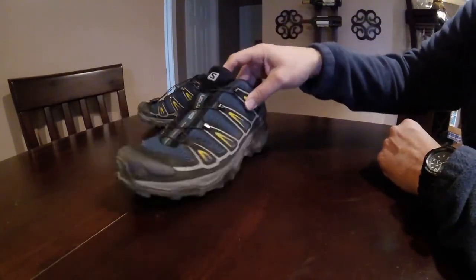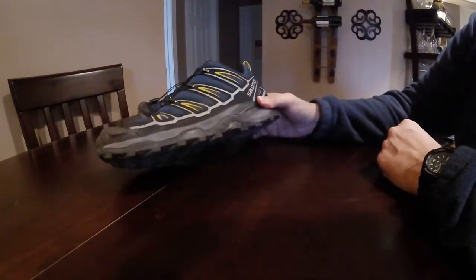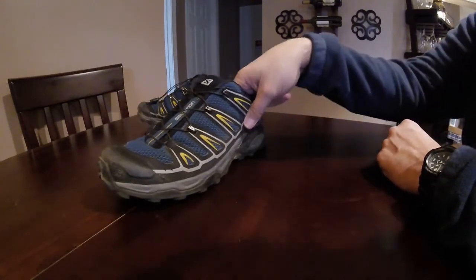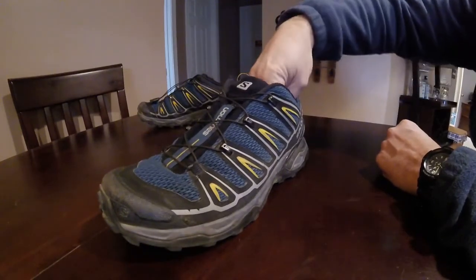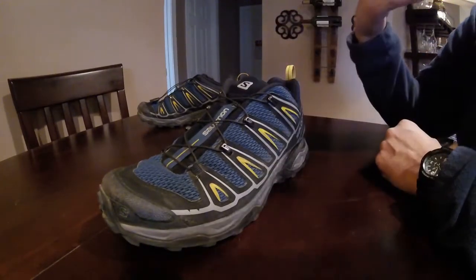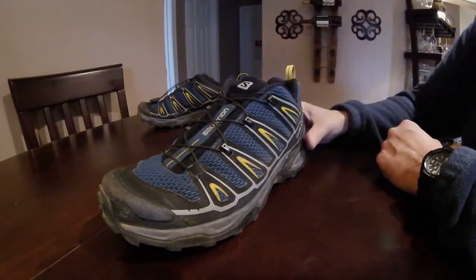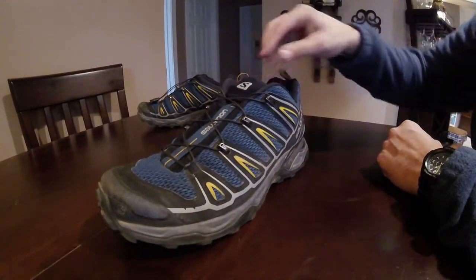The number one thing that I found that I really like about the shoe is when you put your foot in, it's like stepping into a pillow. They have this OrthoLite foam insole — it's a lot like the Tempur-Pedic stuff. When you put your foot in there, it has this immediate cooling effect, but it also forms to your foot. It's super comfortable, and the padding along the side is also really comfortable.